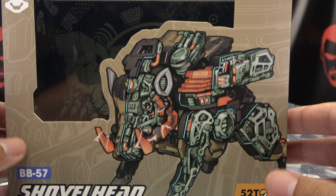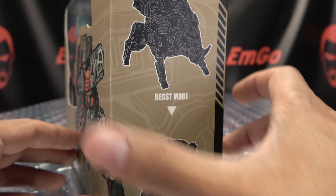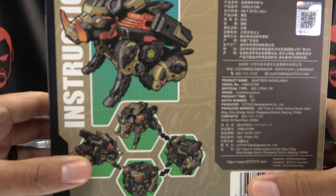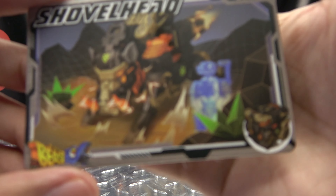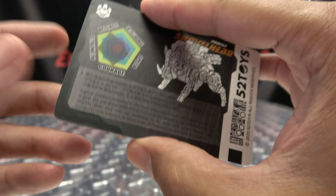Let's take a quick look at the packaging. Right up front we got Shovelhead — name is Shovelhead, 52 Toys. On the sides we have Shovelhead, up top Beast Box. On the bottom there's words, warnings — don't eat anything in this box, that could be very bad for you. On the back of the box we have some illustrated obligatory product shots, and that's basically it for the packaging. Also included is a collector's card with a nice piece of artwork of Shovelhead, and on the back you have tech specs and a bio if you want to read that on your own time. Hooray for cards.